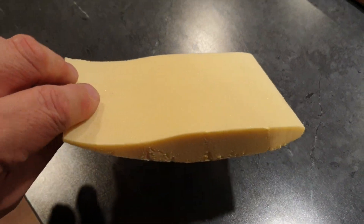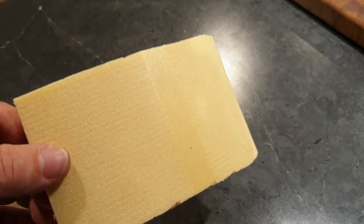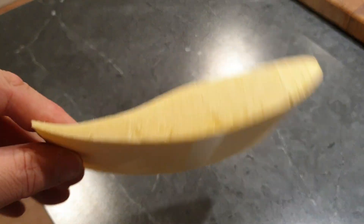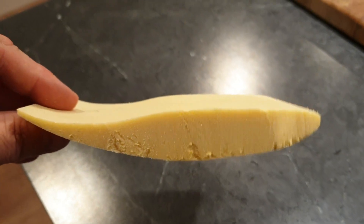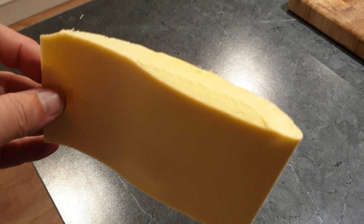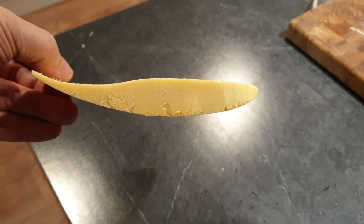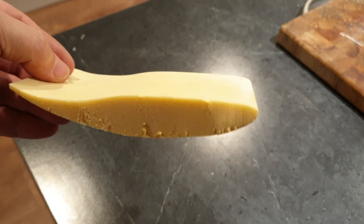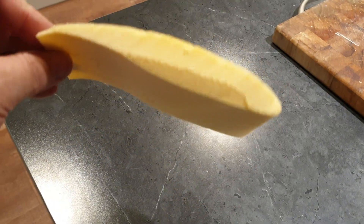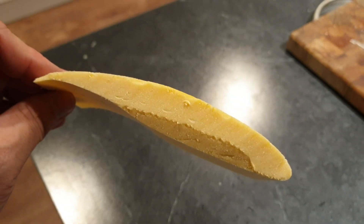Well, for a first attempt, that was a complete and unmitigated success. The ends have just been cut off with a craft knife, so the surface finish is excellent and the accuracy of the profile is absolutely spot-on. That will easily scale up to a much longer component, so very happy with that.